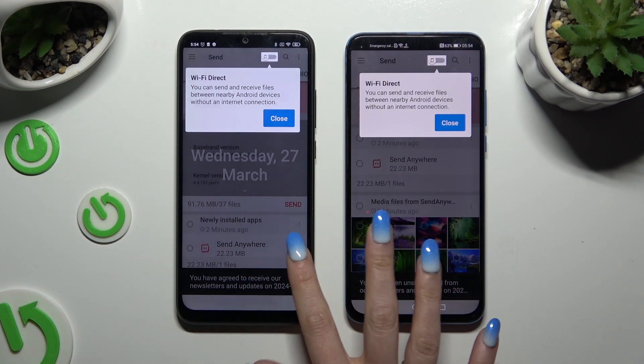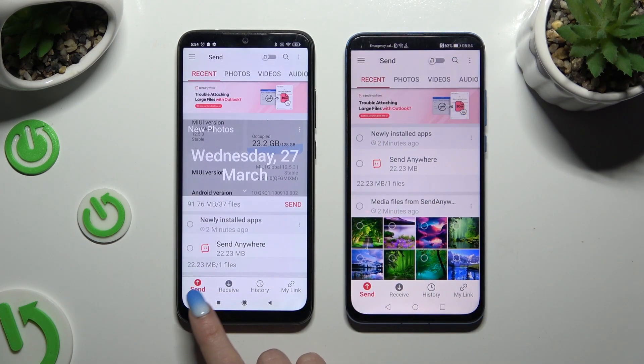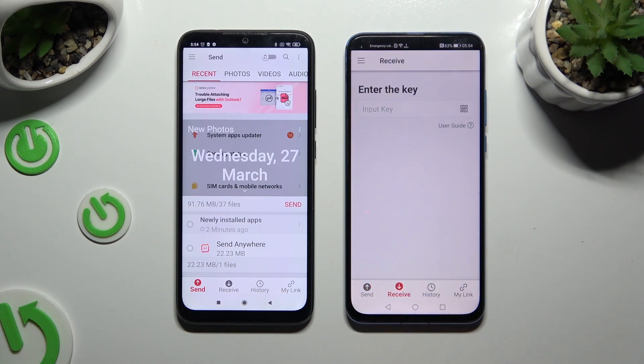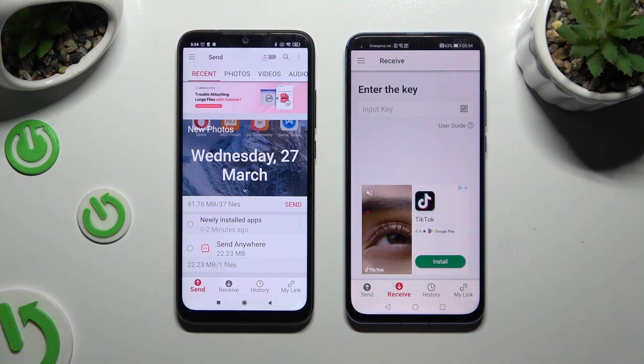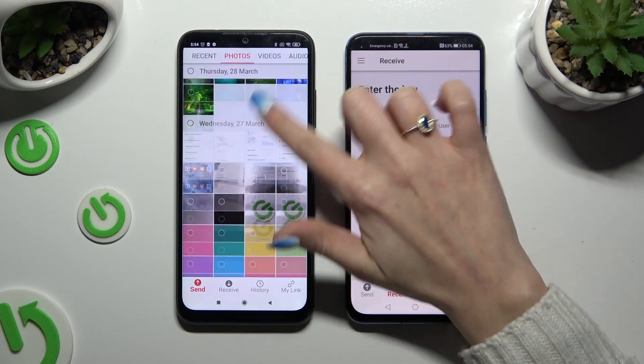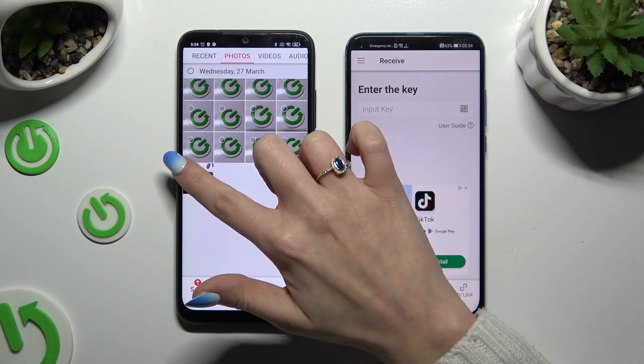Now click on your device screens and select send at the bottom left corner of the Android, then receive right next to send at the bottom of the Honor. Also on the Android, use all of those categories at the top to pick all of the files that you wish to send.